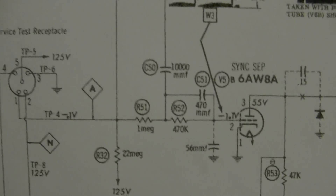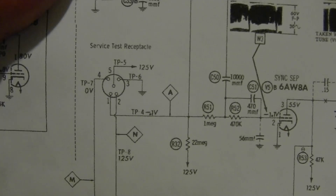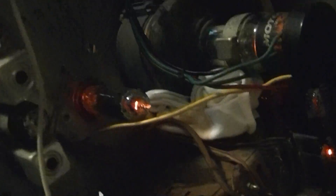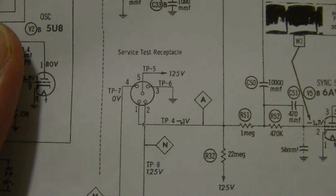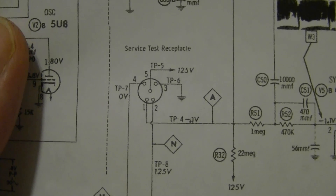So I'm going to start checking out the stuff here. They try to help out the service tech with various service points, including this service test receptacle. I'm not entirely sure what one would plug into that, or even where it is. I know there are various test jacks for doing an alignment - there's one here, there's one here. I'm not sure where that service jack is. I didn't even notice it on the schematics. I bet that's it right there. The SAMs service info is a little sketchy, but at least that's a point to start.